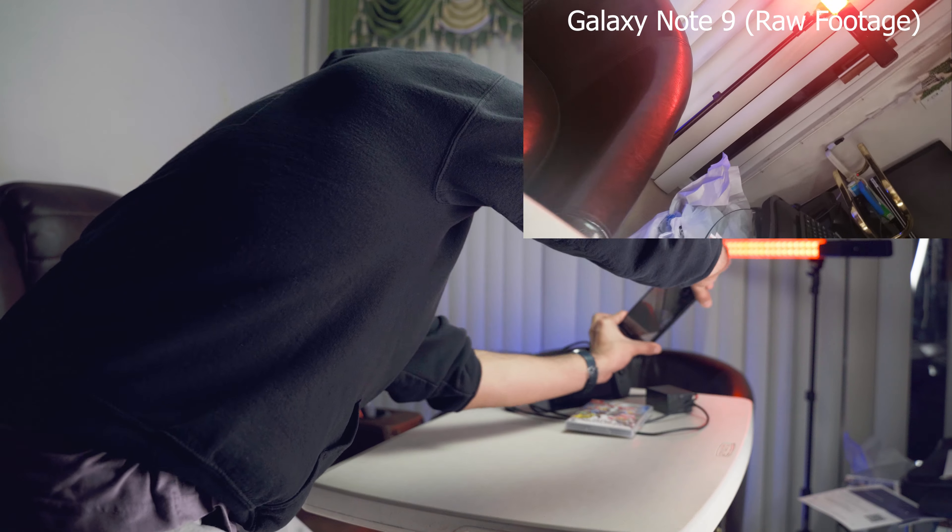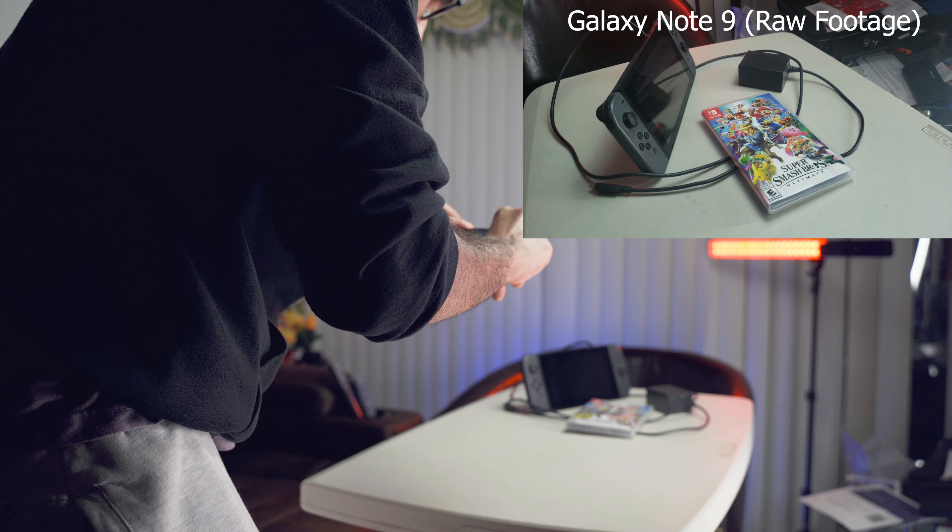For the next two shots, you can see we have this little setup — the Switch, the charger, and a video game box. Unfortunately it's Super Smash Bros.; I couldn't find my Breath of the Wild box and that's my favorite game of all time. So basically the next two shots are gonna be dynamic shots. Instead of a simple move forward or a simple pan, we're gonna add extra movement to it — so if we're panning we might tilt, and if we're going forward we'll also add a little tilt or rotation, just to make the shot that much more interesting.